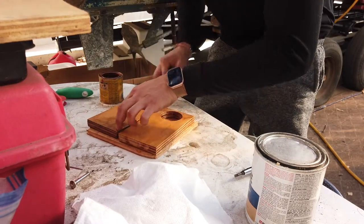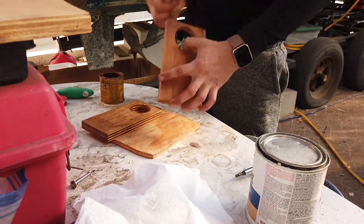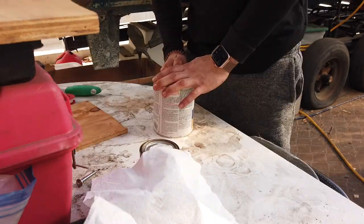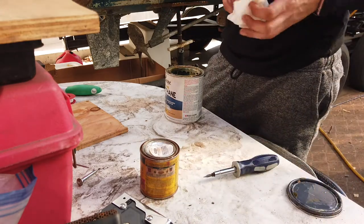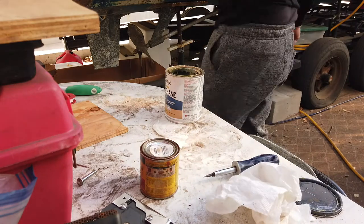We'll go ahead and let these guys sit for a little bit. I'm just going to have to pour the stain on there — I don't have a paintbrush at the moment — so this will have to do. Let's go.